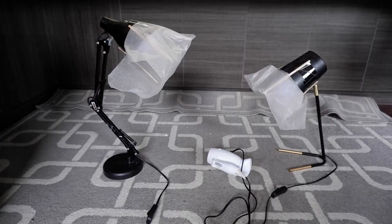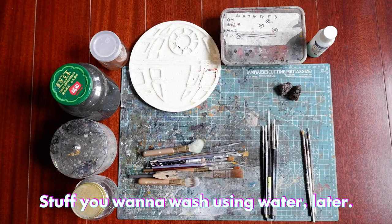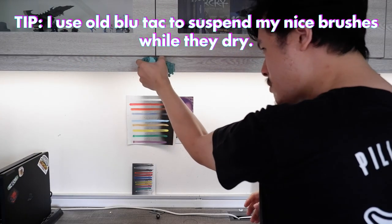I put all my dry equipment on one side and all my wet equipment — like my palettes, jars of water, and paint brushes — on the other side. You may notice I always keep my brushes, or at least the good brushes, suspended or pointed downwards when they dry or when they're not in use, so that paint or gunk doesn't dry in the ferrule area. There's a video I made about that a couple of months ago.